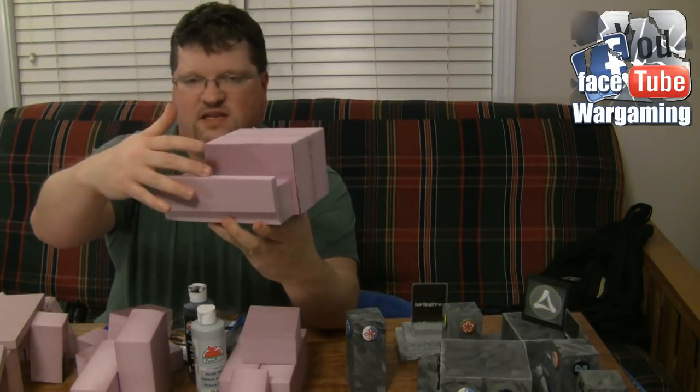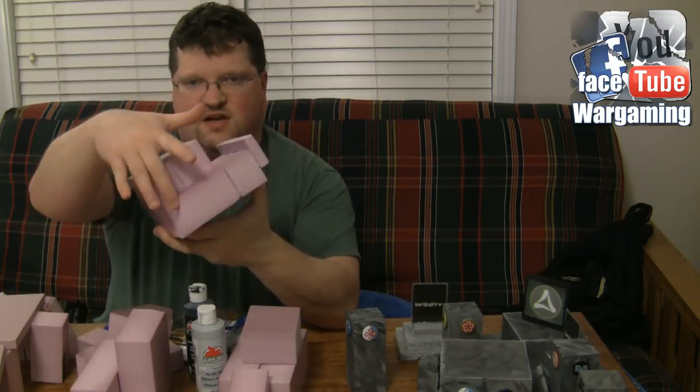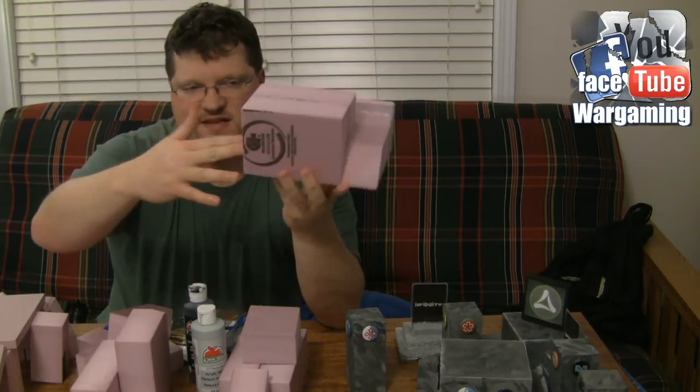This is how we get pieces of terrain that look like this. It has a bit of a lip for some cover. We actually introduced some ramps to come up to here, and we'll probably end up putting a ladder on this side.